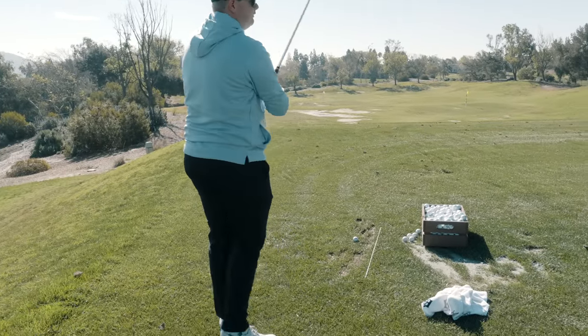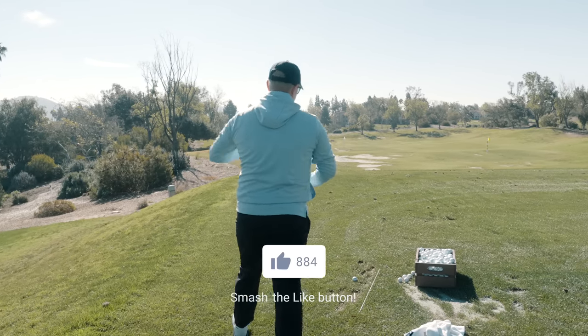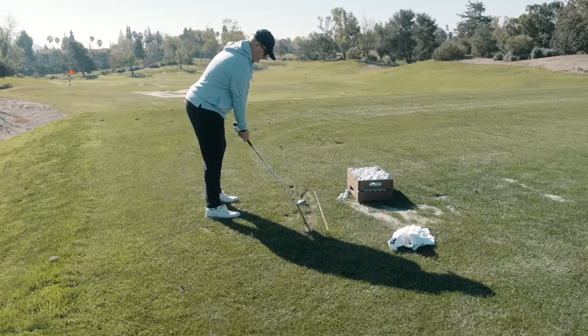There we go. Same thing — just got to feel like a Hideki pause. Turn it up there, pace it with the left shoulder.